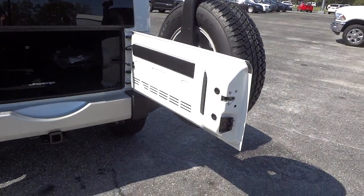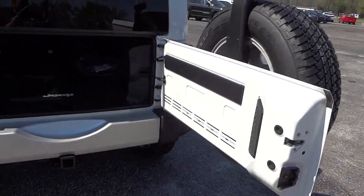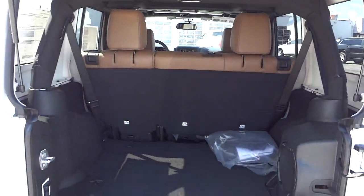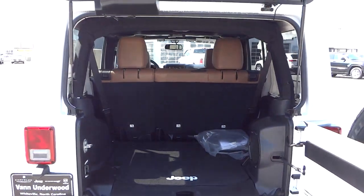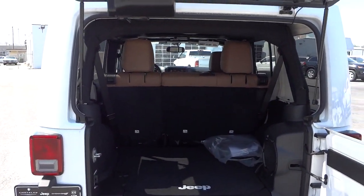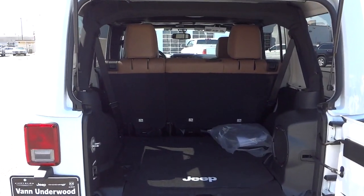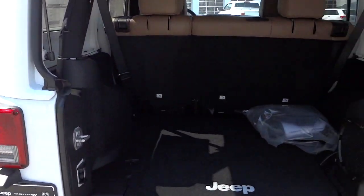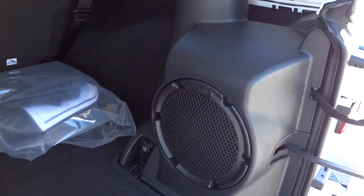The tailgate does swing out quite a bit, so you have to make sure you have room to swing it all the way out so you can open up the glass. Once you get it open, you've got a pretty significant amount of space to put stuff in, as well as a large opening — a lot better than a car or some other vehicles. Those rear seats do fold down too. It does have the premium Alpine sound system; there's a subwoofer for it.